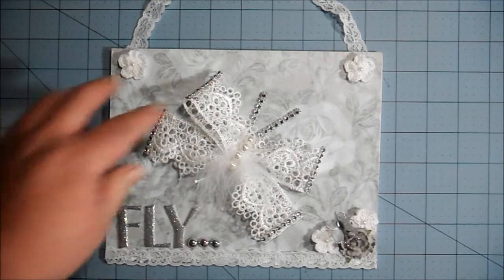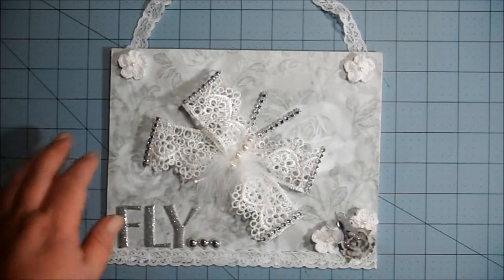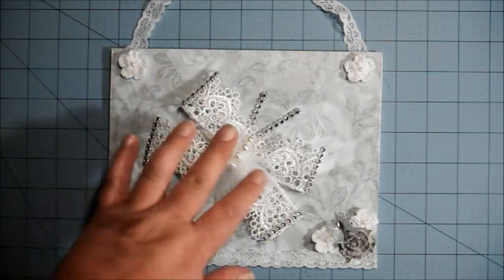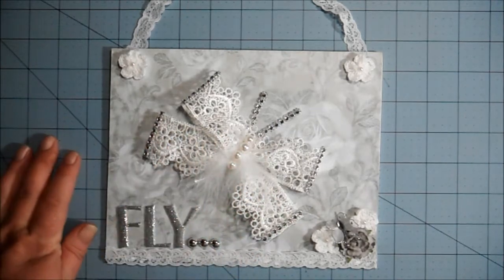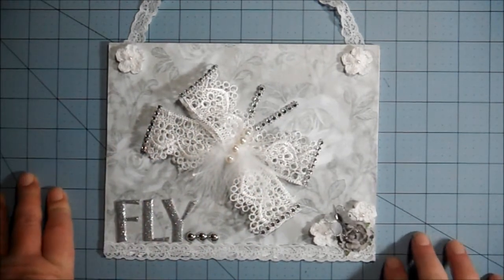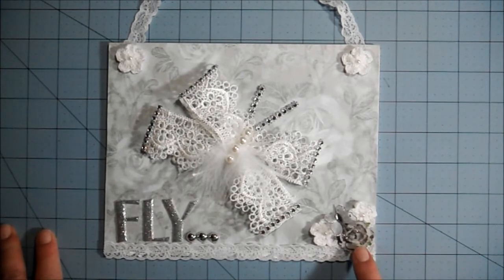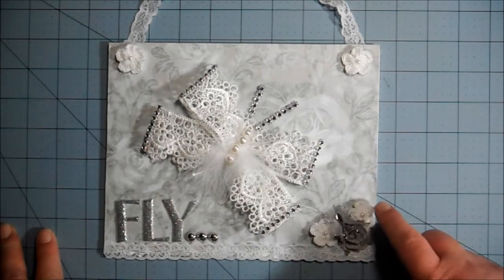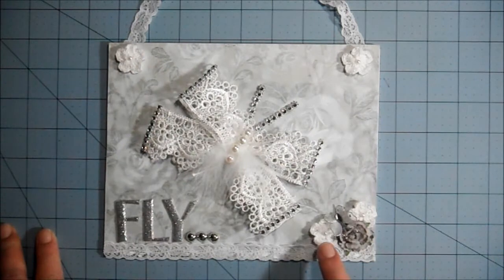I think it looks pretty good this way too — I have an upside-down butterfly, but this is a handmade butterfly that she made for me and I really love it, so I thought it'd be perfect for this project. This little gray flower down here is from Recollections, and the crocheted flowers that you see here and here are all from I Am Roses.